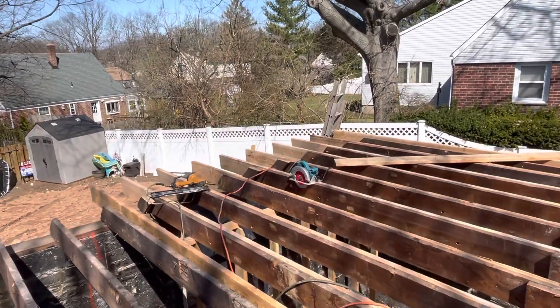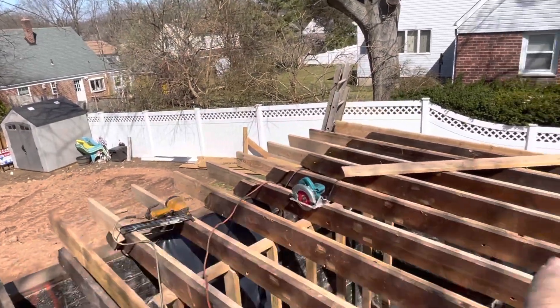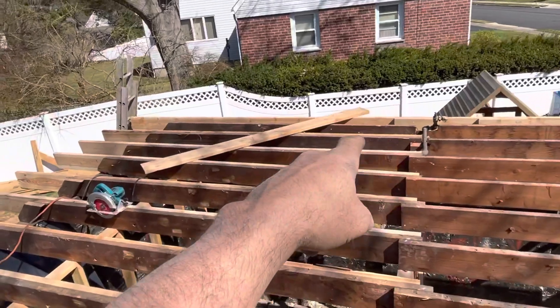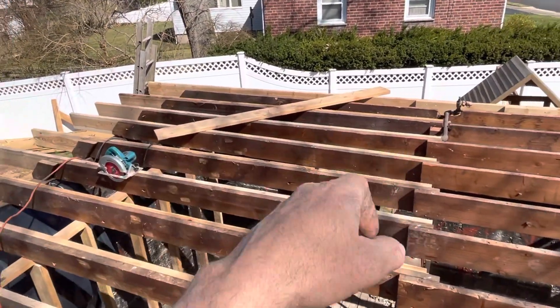That cantilever is going to extend out about 12 feet — we're going to extend this floor plan. You can see we sistered the two-by-eight to the original two-by-eight.